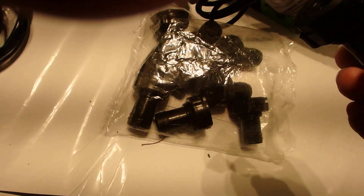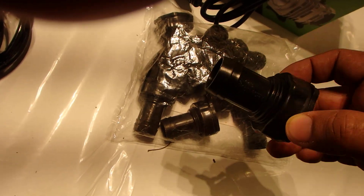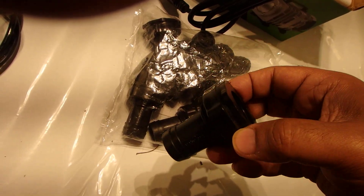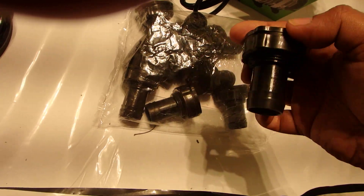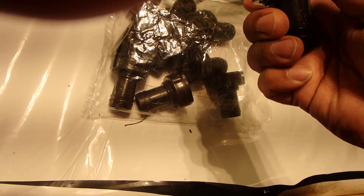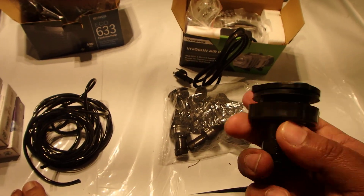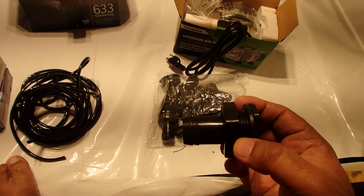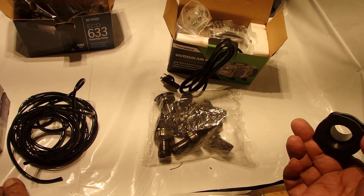These are some extras I had. I ordered this 10-pack of one-inch bulkheads — also known as tub outlets. If you buy them locally they can be relatively expensive, but I found these on Amazon: a 10-pack for under 30 bucks, around $28.99. This is what we'll be drilling a hole for into each bucket — you'll need two per bucket, one for water coming in and one for water going out.